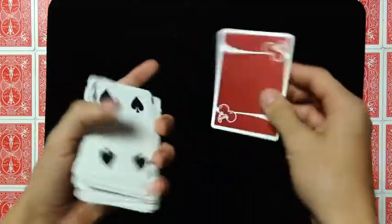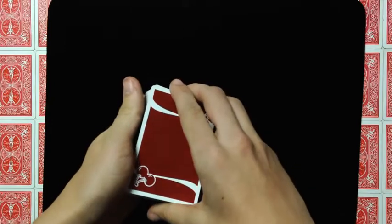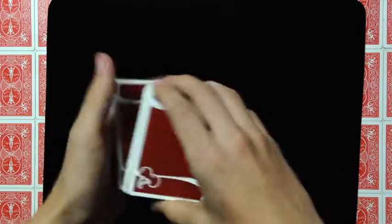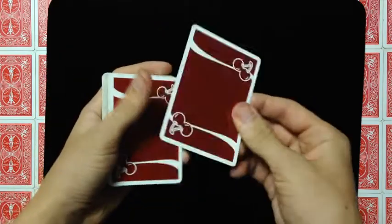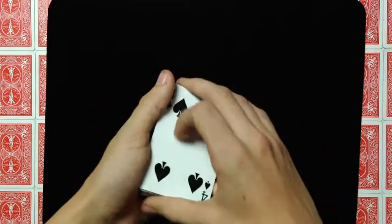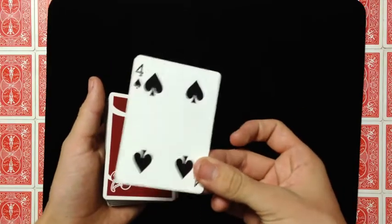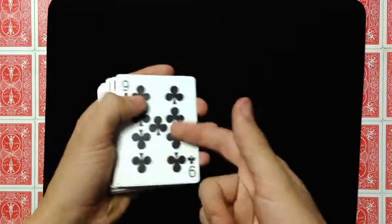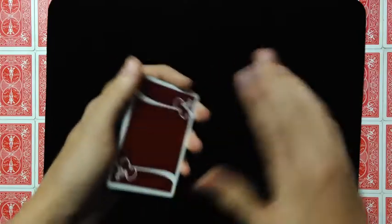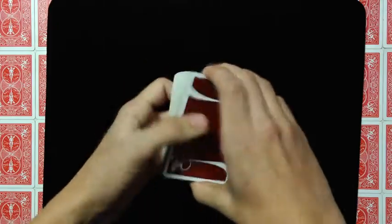It doesn't matter where they've lost it. Let's say you give it to the spectator and they set it right there, and then after that you give it a couple cuts or shuffle the deck — it really doesn't matter at this point. The top card is not their card and the bottom card is not their card. You can do this Drop Change and it's going to take these top two cards and flip them to reveal their card. First you want to find a way to control their card to the second top — I'll leave a full playlist of controls up there and at the end of the video so you guys can check that out.